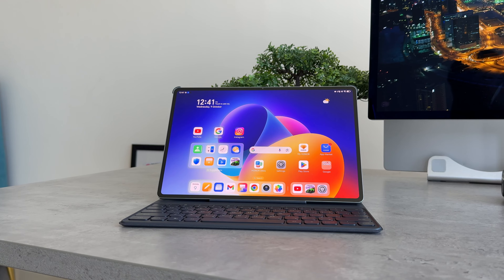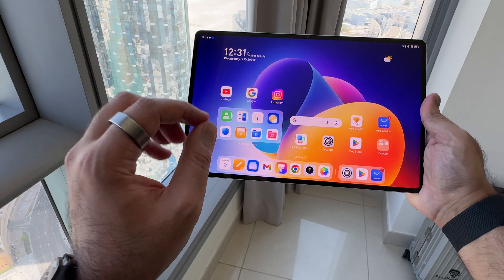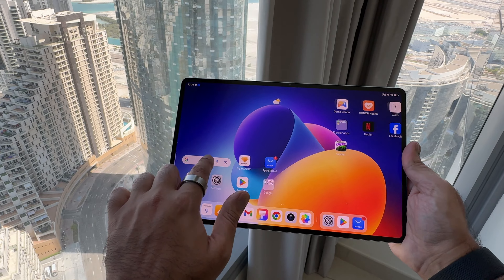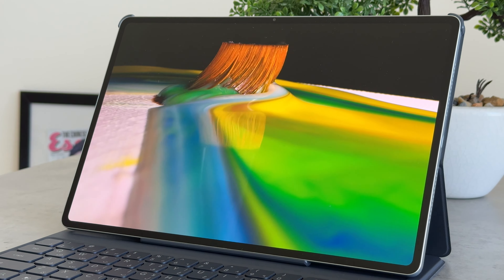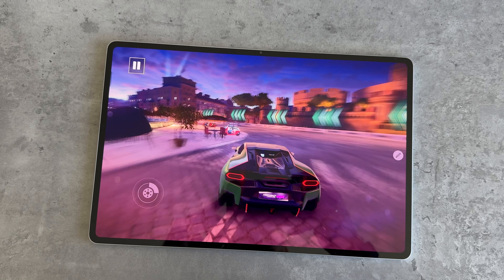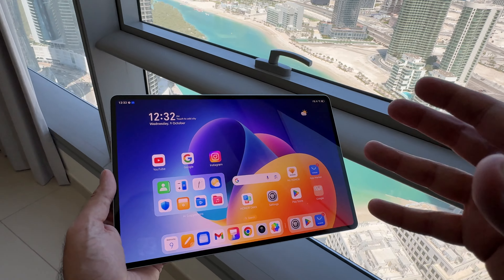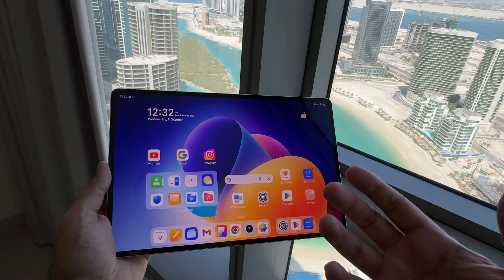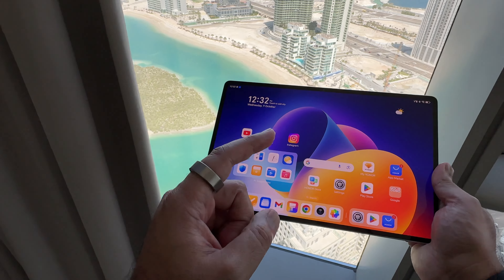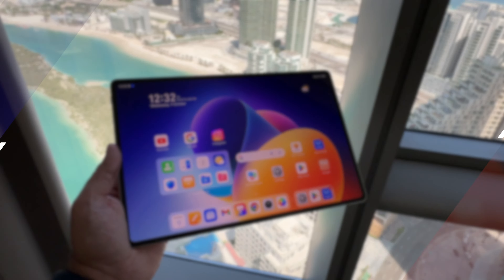On the front is probably the big standout feature — this beautiful expansive 3K 144Hz refresh rate display. It's an OLED display and at this price point it's very impressive. Not only is it super smooth with that refresh rate — you'll notice that when going through different apps, playing games, or multimedia — but it also has really good brightness. Being out here in the Middle East where sun is a big factor, this has 1600 nits of brightness, which means it handles that issue very well.